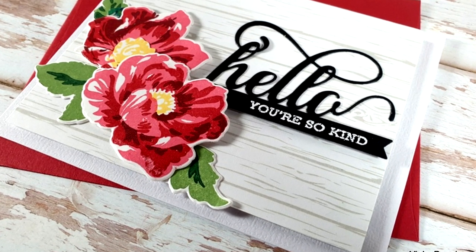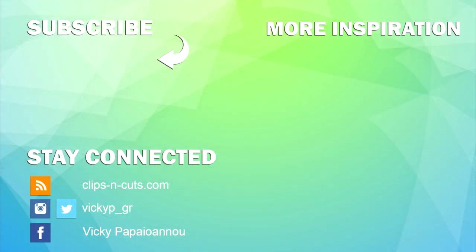Don't forget this is part of a video hub — there are lots of giveaways, so check out the description to find out who is next on the video hub. I hope that you had fun, that you got inspired, and until next time, stay safe!